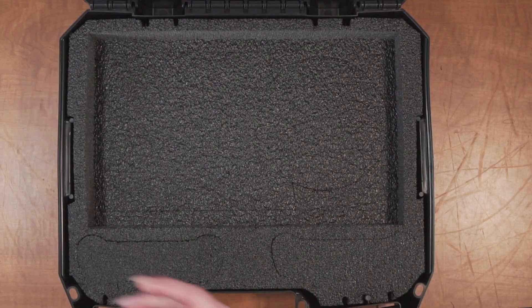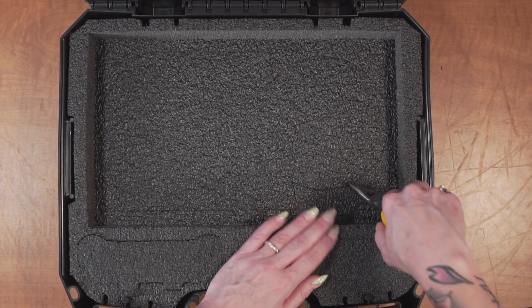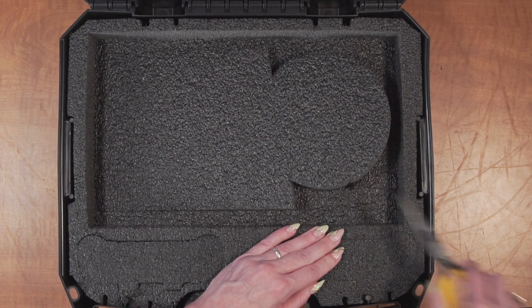When your case arrives, you'll need to remove the foam plugs. The foam in our case is pre-cut and ready to perfectly fit your gear. No cutting on your end is required.